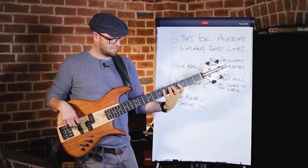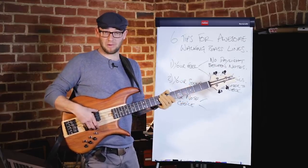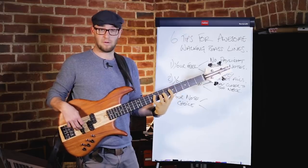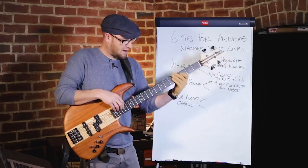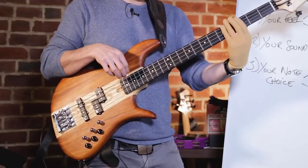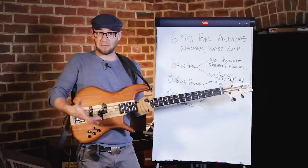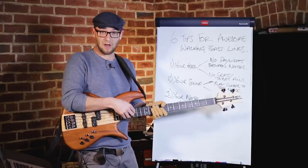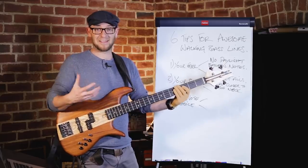If I play down near the bridge, it's a much tighter sound. I've got my neck pickup full on and my bridge pickup all the way off. If I play on the bridge pickup, it's too tight. So: bridge pickup all the way down, neck pickup all the way up, hand over the neck. Also, if you've got two pickups, play over the fingerboard to get that real nice fat plummy sound.